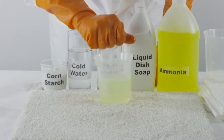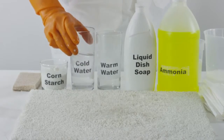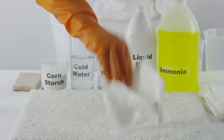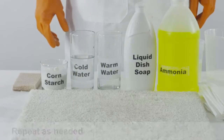Using a clean sponge, blot the carpet with cold water to rinse. If you're looking for another do-it-yourself method, take a cloth, soak it in cold water, and scrub the area of the carpet where the milk soaked in. You can repeat this step as many times as you need until you've soaked up all of the milk from the carpet.